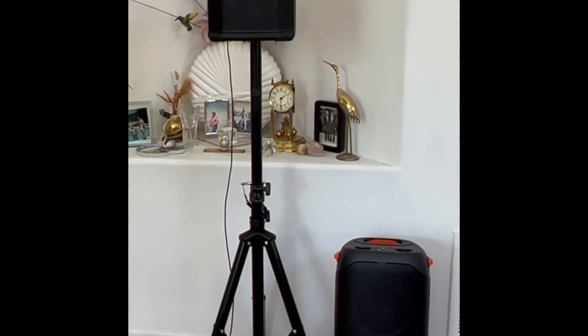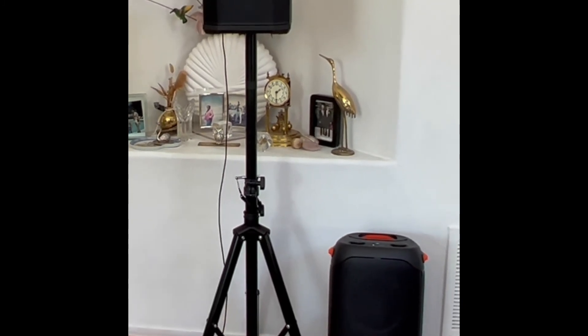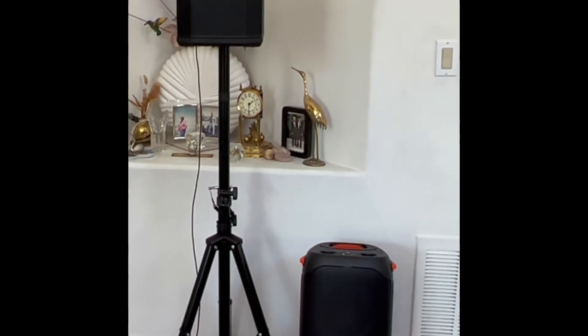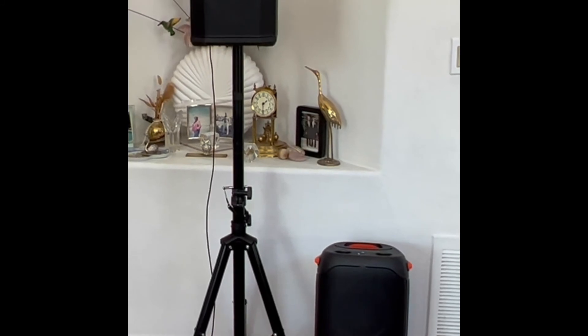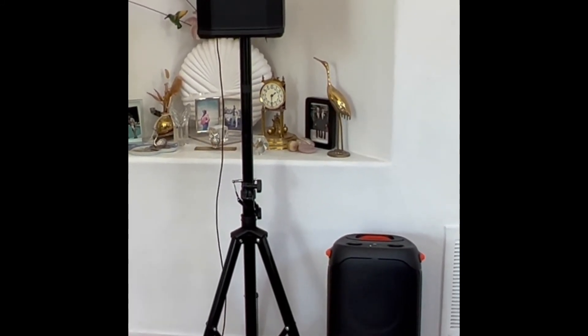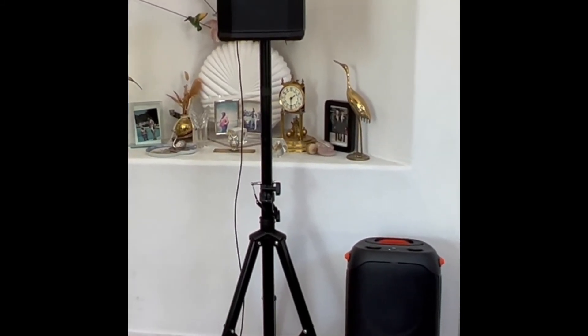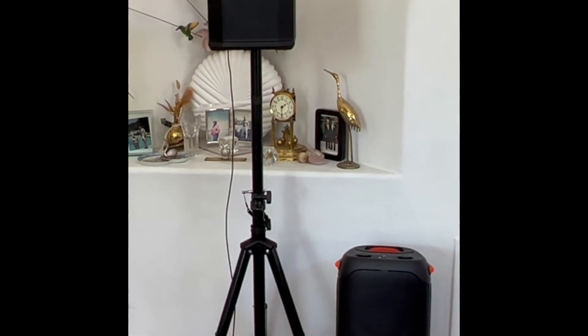I didn't even get into the feature set of the incredible light show that the Party Box 110 has — all kinds of different lights and colors. But I'm a musician, not a DJ, so I'm not going to get into that field.